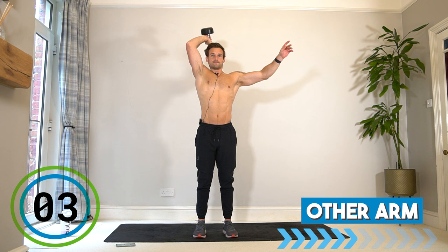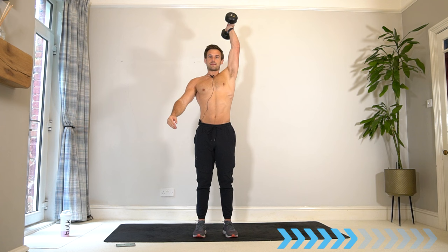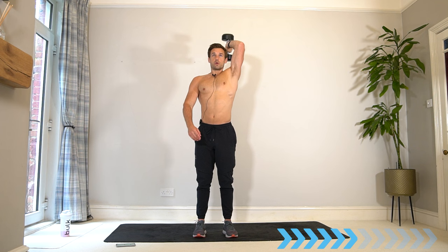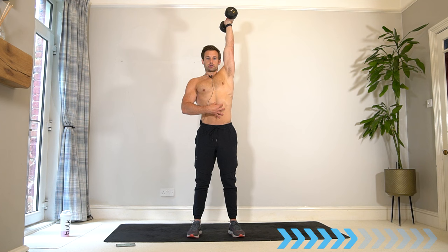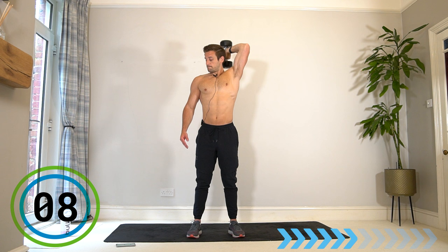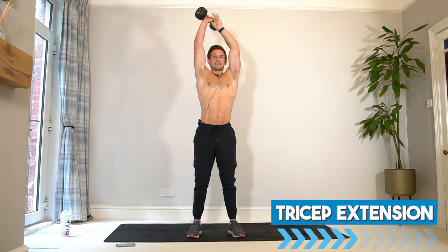Switch straight into the other side. The structure we just did in the biceps is going to be the same thing with the triceps — just going from one arm to the next. Core strong, shoulders back, chest up, good posture. Keep going — five seconds before we switch to the first arm. Off you go — switch, second set, first arm.